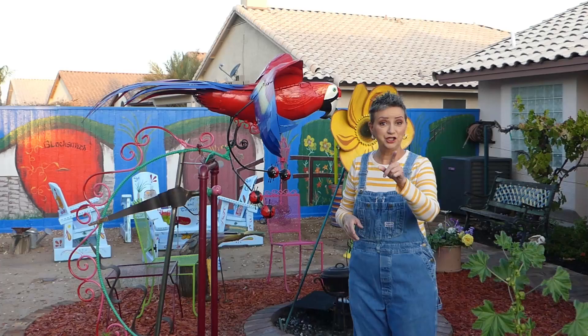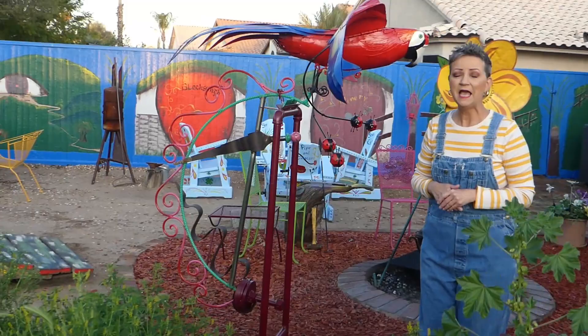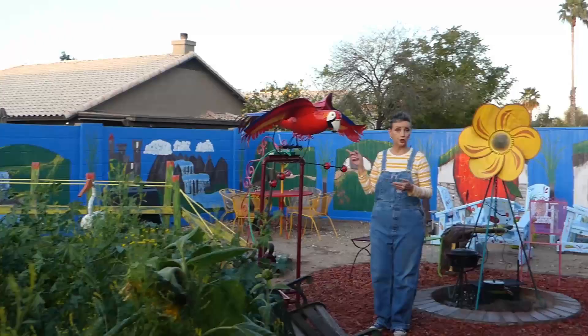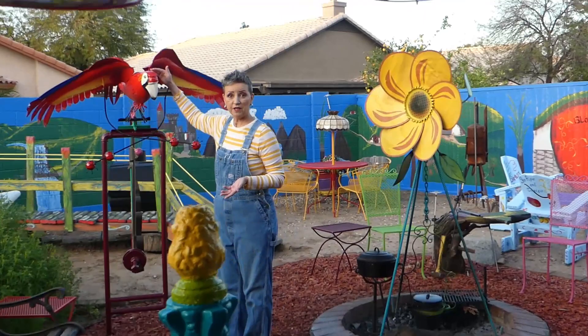He was fearfully and wonderfully created — just like you are and just like I am — because the Good Book says that we are fearfully and wonderfully made, and we need to thank our creator up in heaven, the Lord God Almighty, for creating us. And now you're going to get a front shot of Freddy.